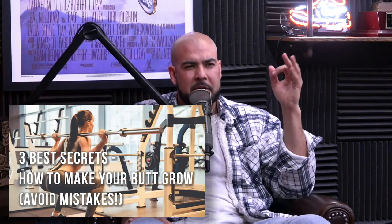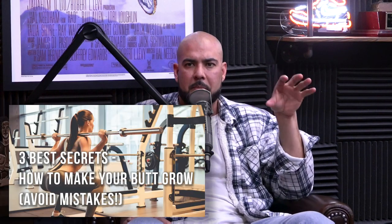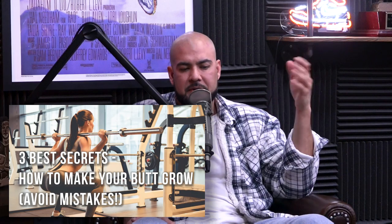I did a YouTube video — Andrew can link it here — I think it's the most viral one we did. It was the 'three secrets to make your butt grow.' That video isn't just for girls that want to make their butt grow; it's also for guys that want their glutes to fire more when they're doing squats. The priming moves I take you through before getting into squatting will help out.